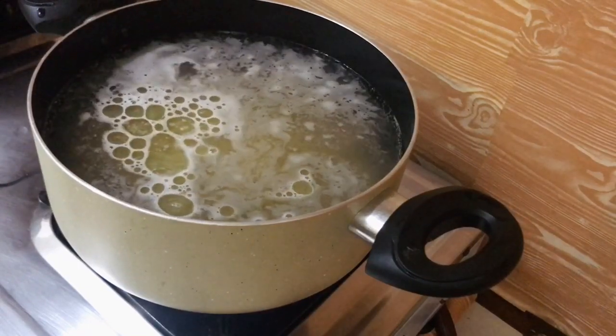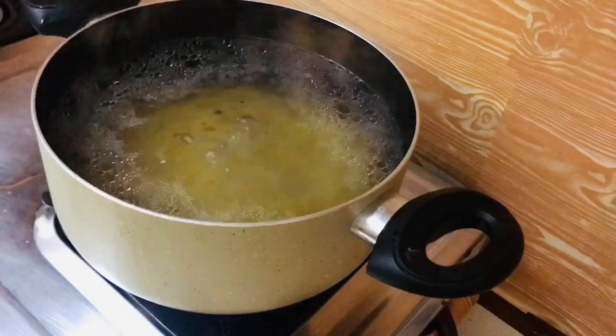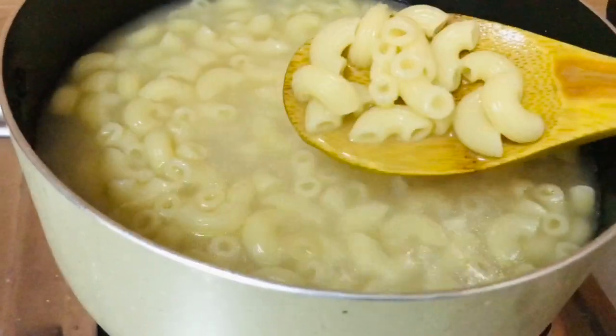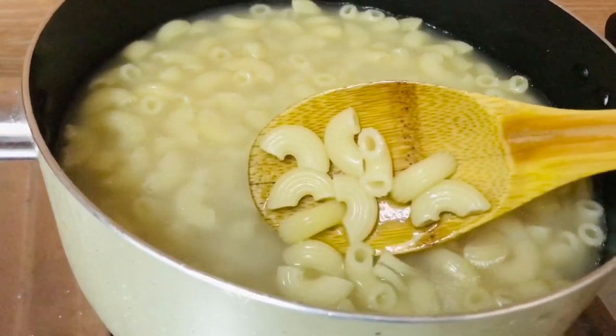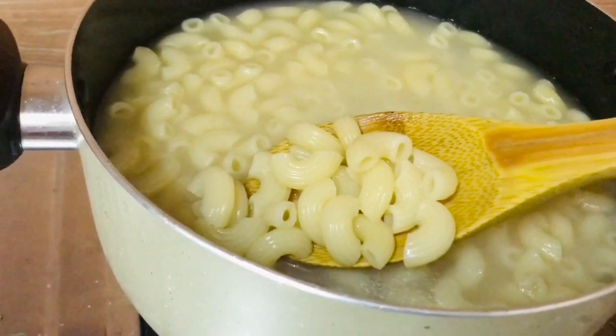I will mix the macaroni and stir in the pan. Mix it well. I will keep it soft. I am going to cook it on the sides.